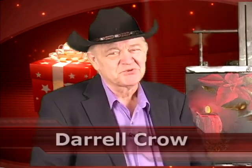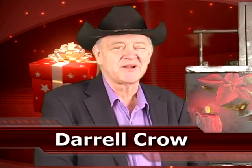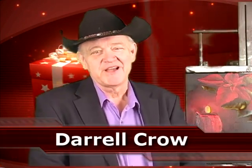Merry Christmas from Daryl Crowe Studios, from everyone here, from my wife, the boss as we call her, Joe the videographer, champ, and now and then they allow me to come up here.